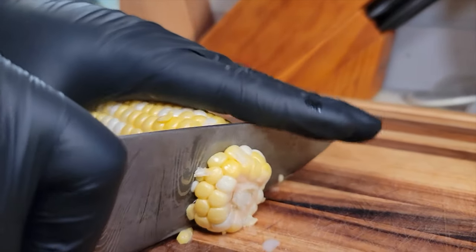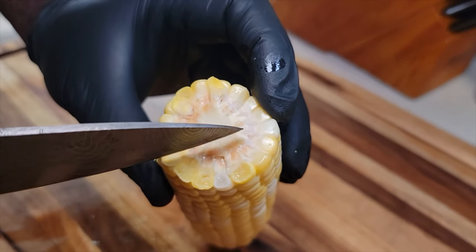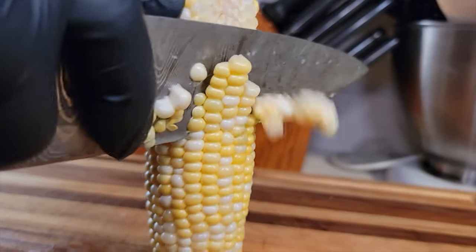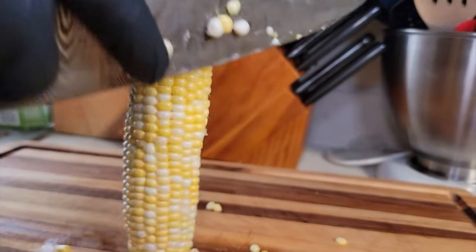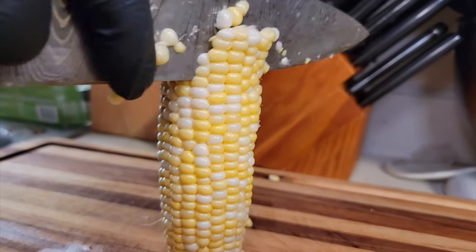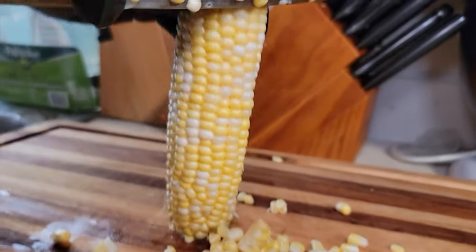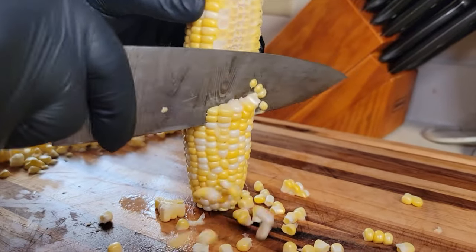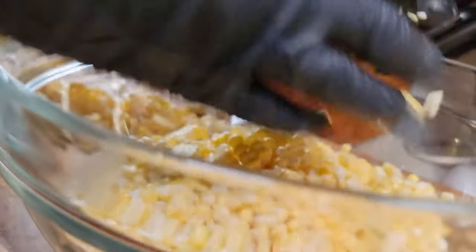Thank you for stopping by the channel and clicking the thumbnail. Today we're going to be making some cream style corn. We got to get these kernels off that cob, so we're going to cut down that cob on all four sides. As we get these kernels off we're going to have a nice harvest of some sweet corn. Corn is in season right now and this is a perfect time to make some cream style corn.